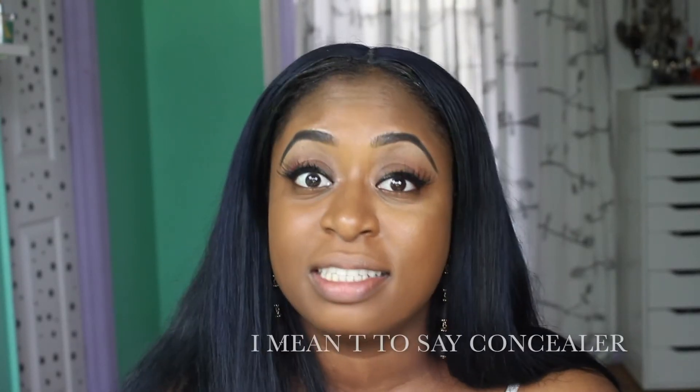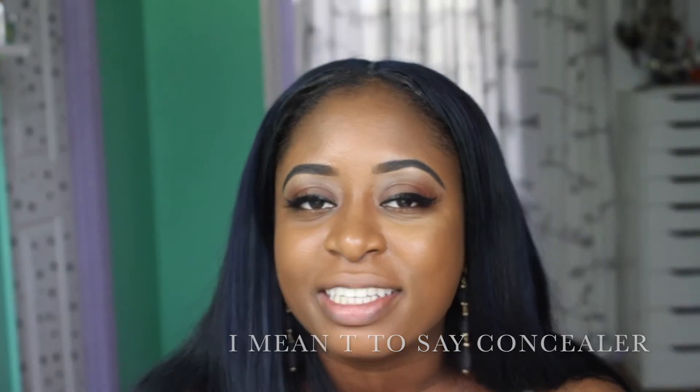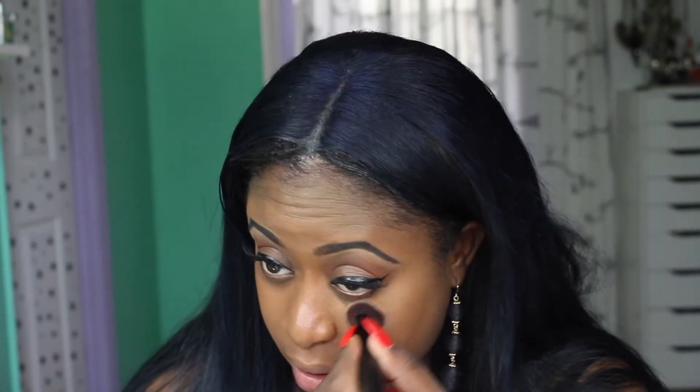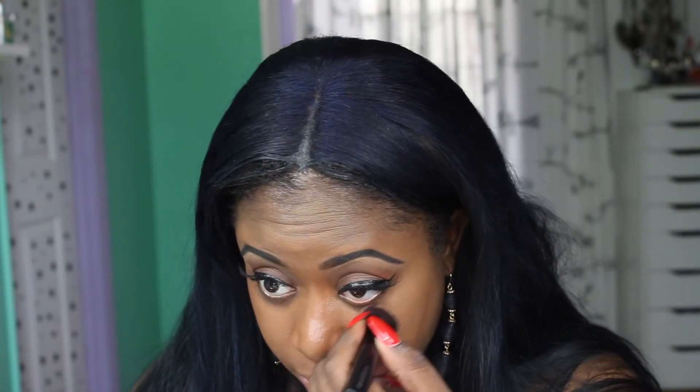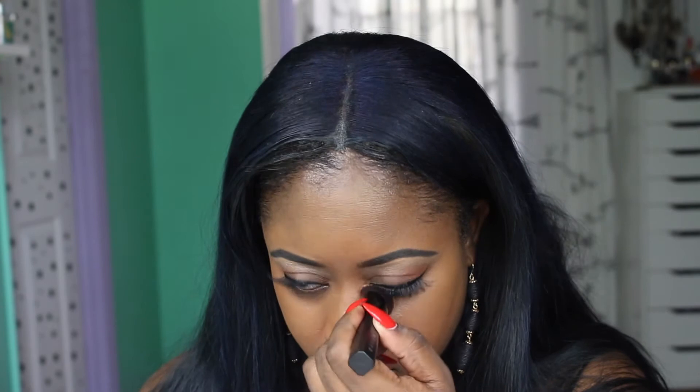Due to the fact that it's a stick concealer, I cannot make those little faces and funny designs that I love so much. But it's a creamy, creamy concealer and it's very, very easy to blend — like literally it's already blended into my under eye. I'm going to take a little bit with the brush and go deeper. I do like it — it's really beautiful, guys.